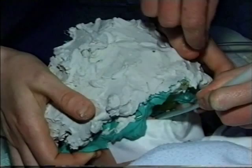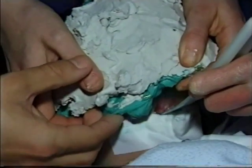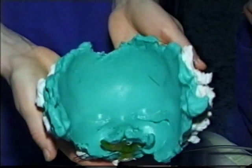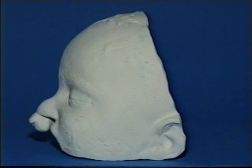Removal of the facial impression — here is the final impression and here is the final model of the face.